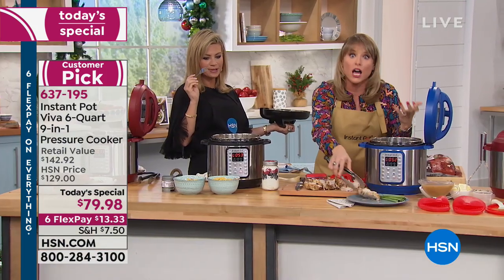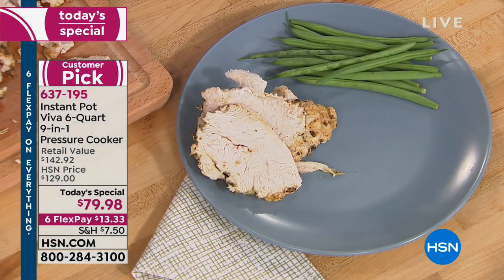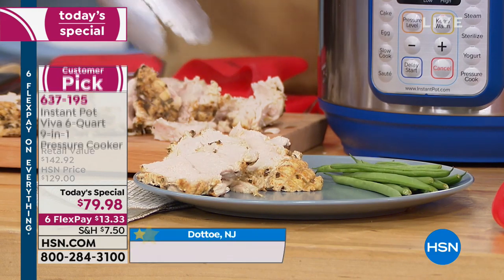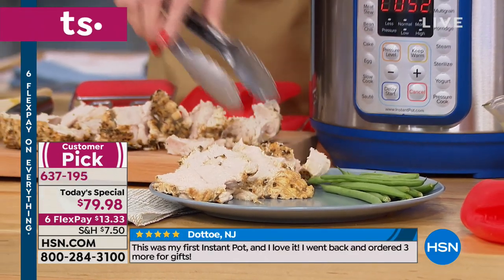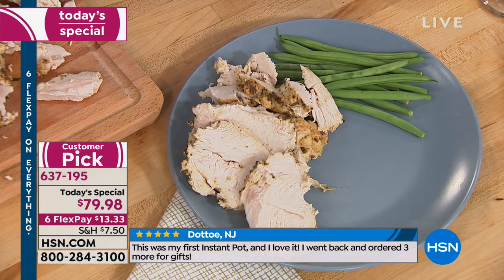Everybody loves sharing their passion for Instant Pot. There are 10 built-in safety features on this machine. If you're somebody who's nervous about pressure cooking, I get it — I remember grandma's old stovetop one where nobody wanted to go in the kitchen. That's not what you're getting.